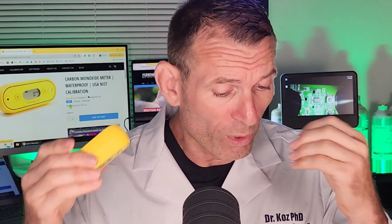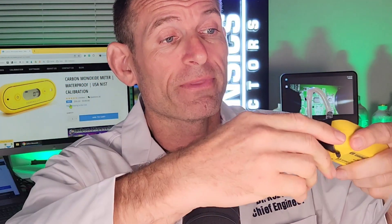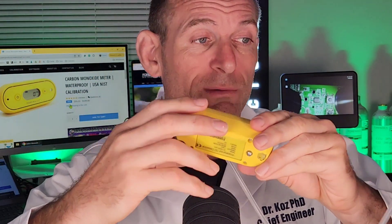It's ten-foot drop tested and waterproof tested. Now, what do you get with this detector? It comes in a very nice box. You get a calibration cap that fits onto the sensor at the front. The eye goes into the sensor, which is made with a hydrophobic membrane that allows gas to enter but does not allow water to enter — that's what makes it waterproof. I'm going to give it a little test so you can see how it's functioning.